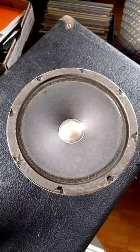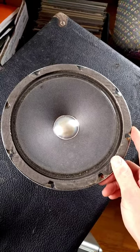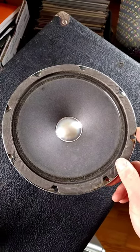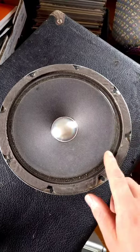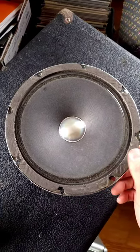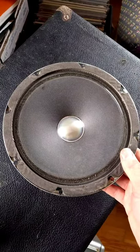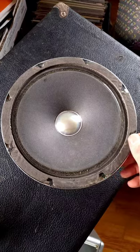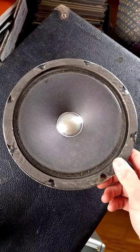Here is that speaker removed from the cabinet. You can see that it is a smooth cone speaker with some doping along the edges. It's a paper cone. The smooth cone contributes to the early breakup of the speaker, but I think that doping takes away some of the harshness.